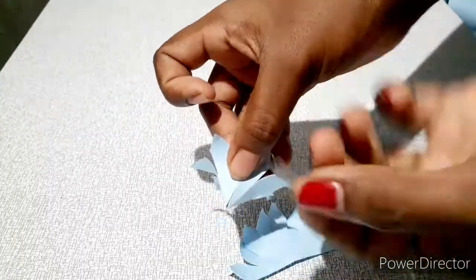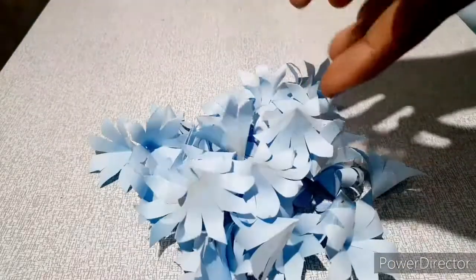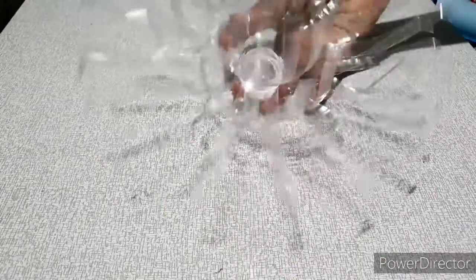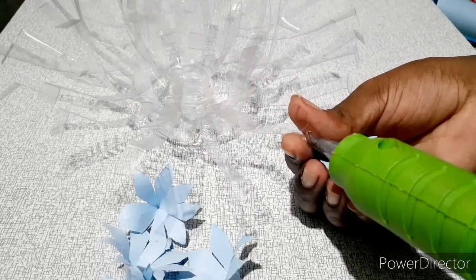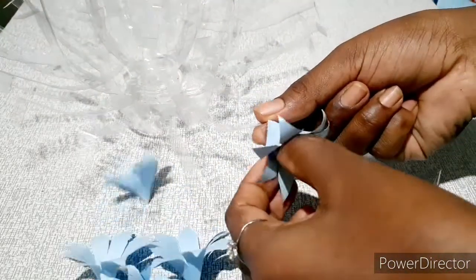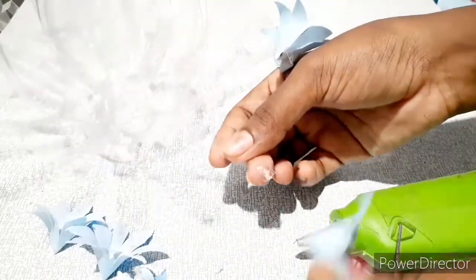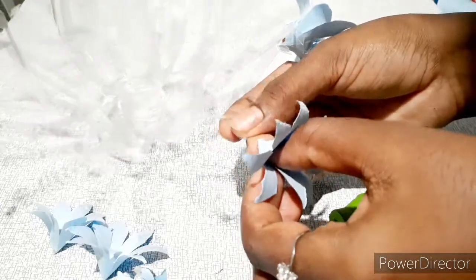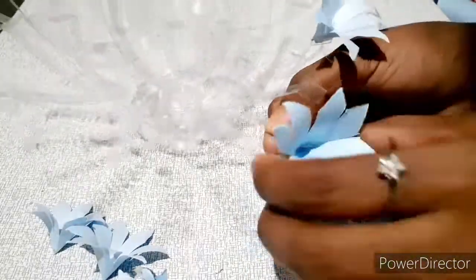I want to make it in full. We will be able to cut it in the form of paper. I will show you the color in the video. This is our flower. This is a great flower.